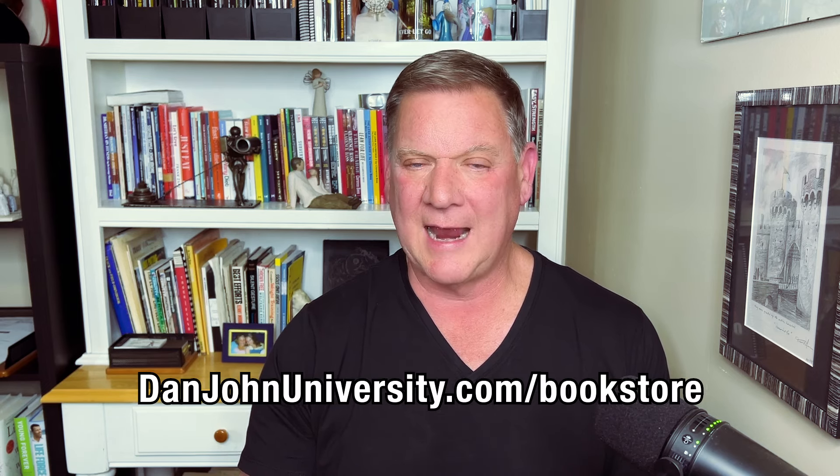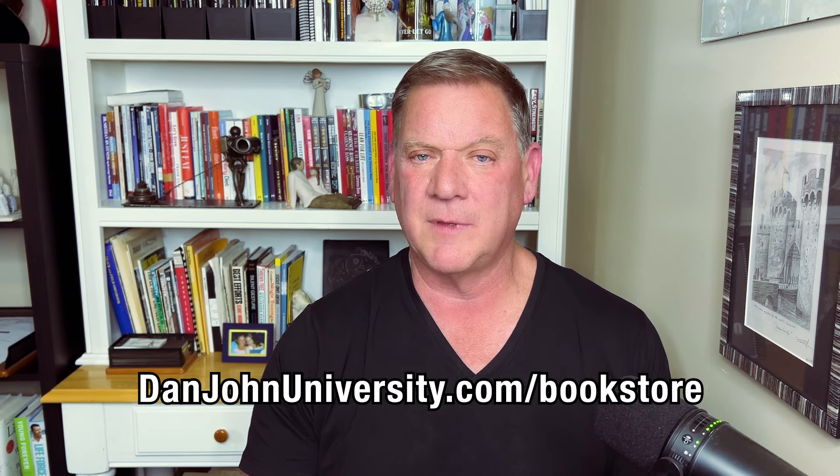So if you want to look good, feel good, move good, this is the book for you. It's available at DanJohnUniversity.com/bookstore for $19.99 and it's instantly available to you as an e-download in all formats. My best to you and I hope you love the book.